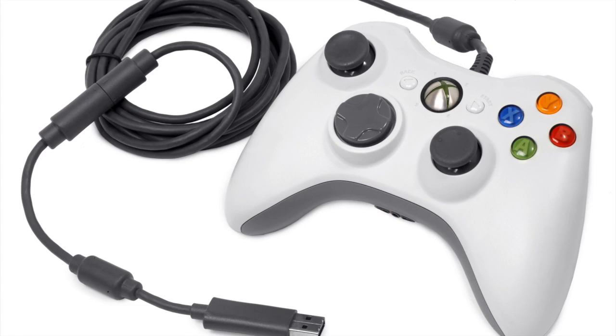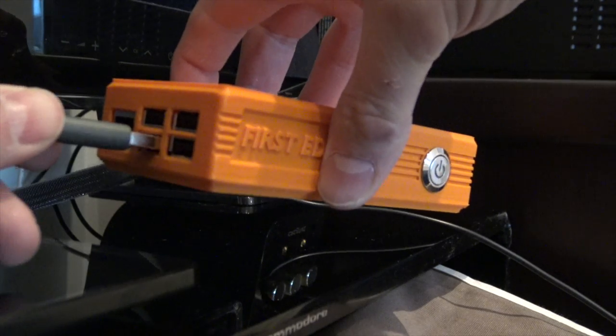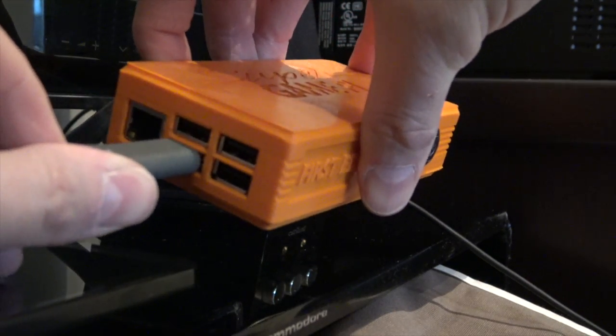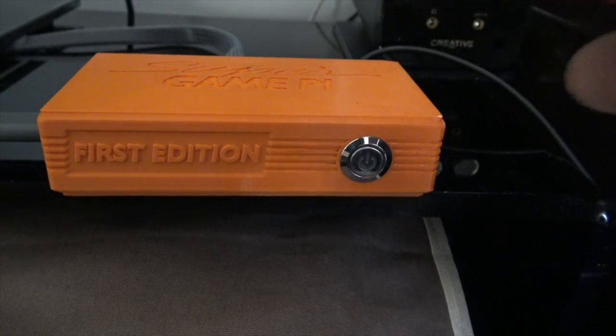Next, at this point it's a good idea to grab yourself a USB wired controller. Any controller will do more or less, but I prefer the original Xbox 360 controller — it's just my preferred controller of choice. You just want to take your controller and plug it into any one of the four USB sockets on the side of the Super Game Pi.